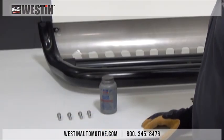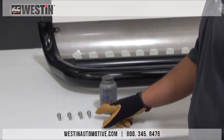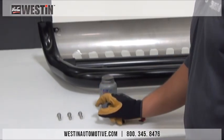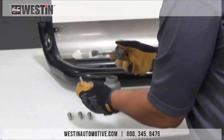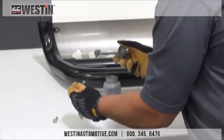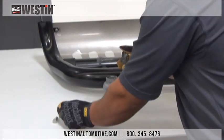Now that we have all of our mounting brackets fully installed, we're going to install our bull bar — but first we must apply anti-seize to all of our stainless steel fasteners that will be attaching the bull bar to the mounting brackets. Go ahead and apply a small amount of anti-seize to the threads; that's all that's necessary for each bolt. The anti-seize will keep the fasteners from galling and seizing once they've been torqued down.